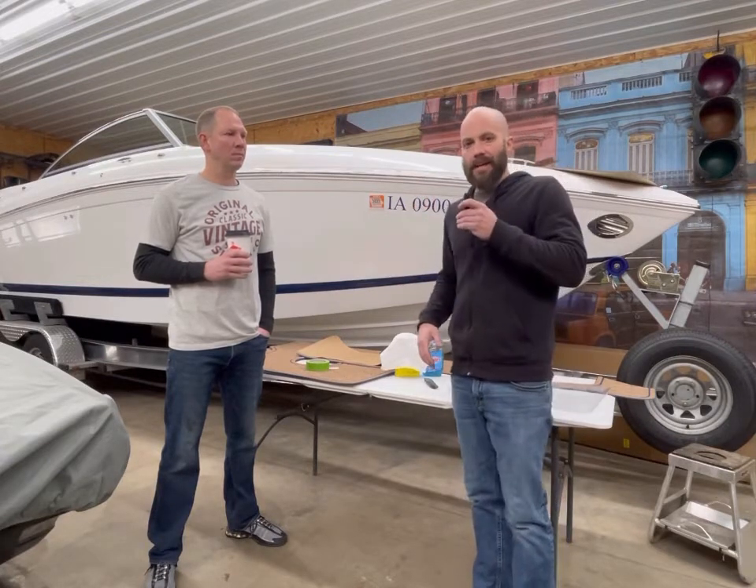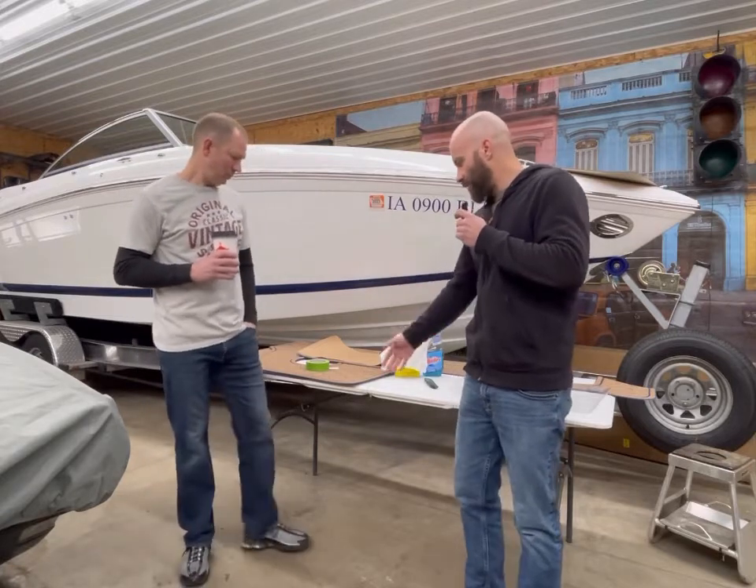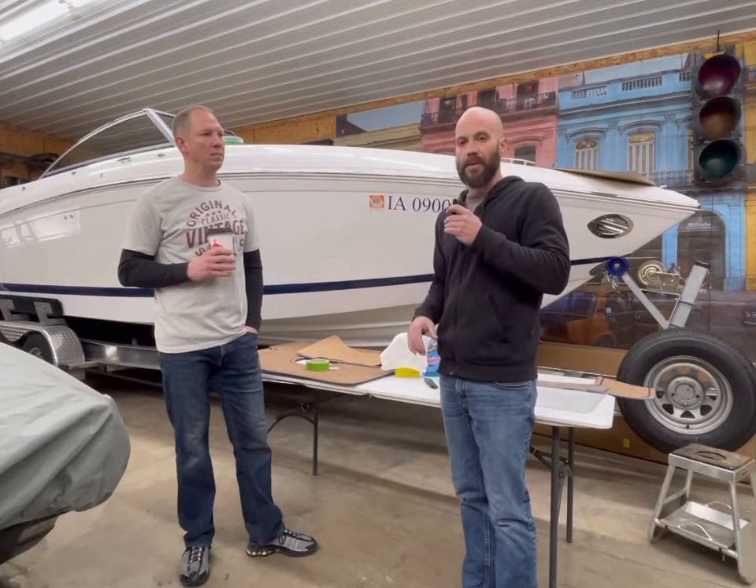Kyle's got a Cobalt here and he hasn't had it very long. He's been working on upgrading some stuff, and one of the things he really wanted to upgrade was the flooring. He wanted to make sure it's grippy, it doesn't mold, and it looks nice. So he went through a company called Gator Step. Kyle's the boat expert, so I'm going to have him explain and show you what he's got going on.